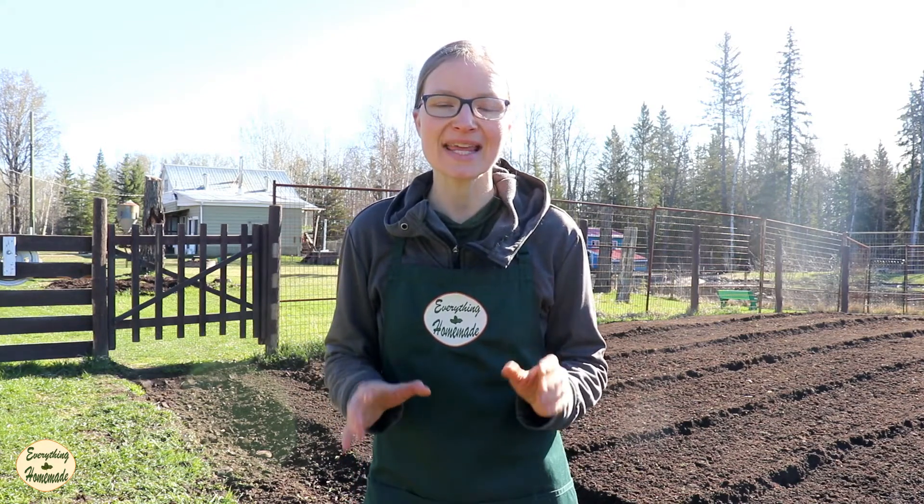Hi, I'm Rita with Everything Homemade, and I just want to say thank you so much for purchasing tomato plants from us. In this video I'm going to cover the crack and plant technique on how to plant your tomato plants in the garden and also in a pot.